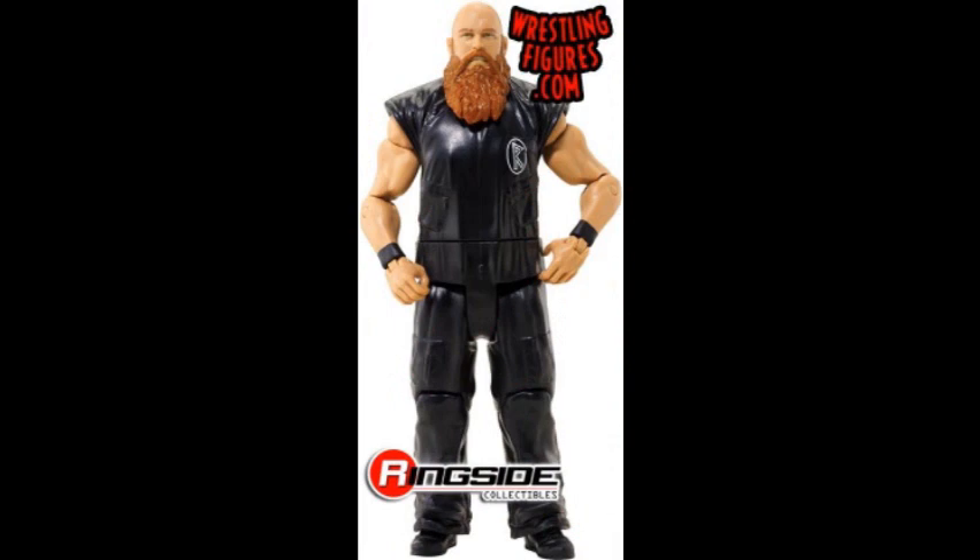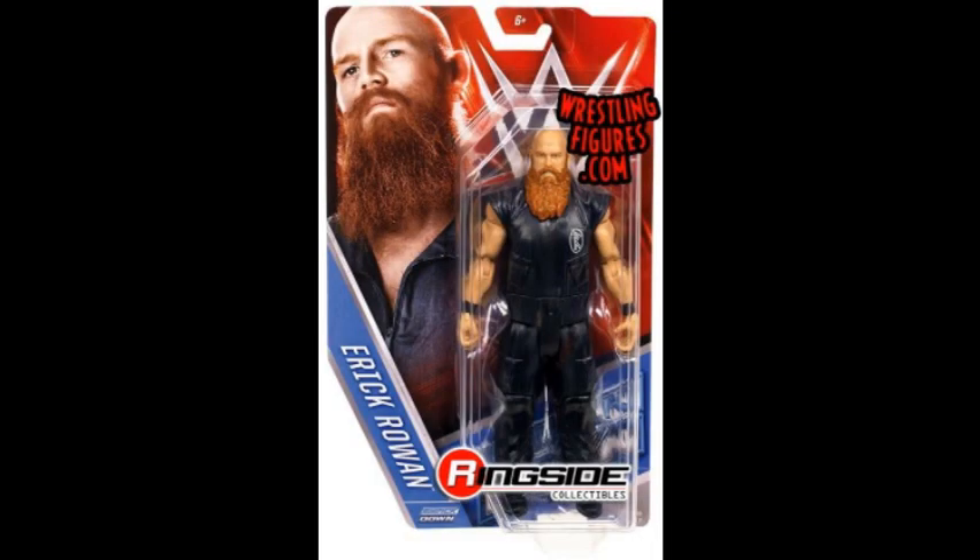Then we have Eric Rowan in his black attire from when he departed from the Wyatt Family. This is probably our only chance to get a Rowan in his singles run outfit. I will get it because I'm a huge Wyatt Family fan and I'm trying to collect all their figures. It looks really good — it's just a repaint to be honest, but still it looks good.